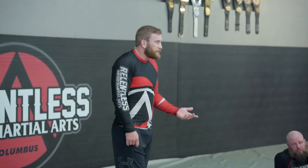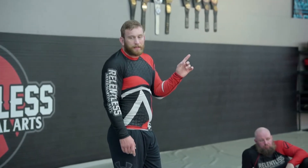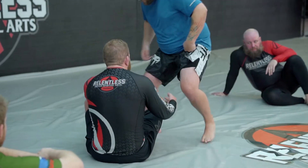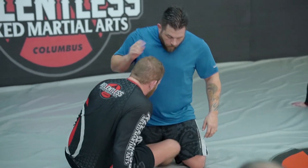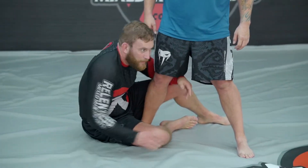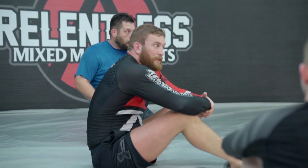Technically, Reverse De La Riva is half guard, because you've got one leg trapped with your legs. Like any time — let's say he's down on his knees — if I'm in any kind of position where I've got one leg trapped and he stands up, this is half guard. Technically speaking, this is half guard. There are a lot of different types.